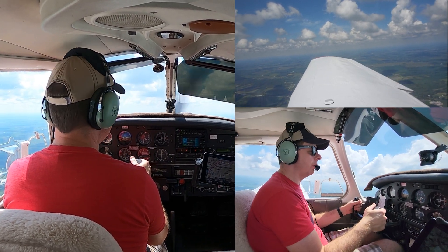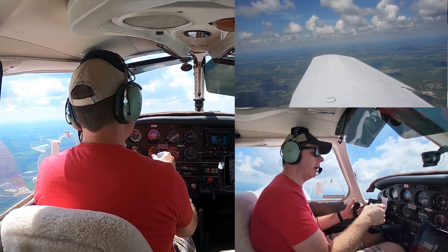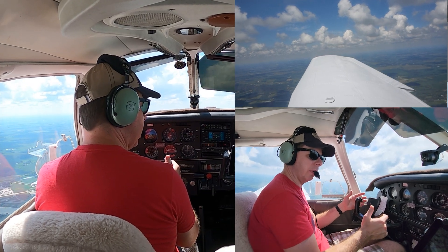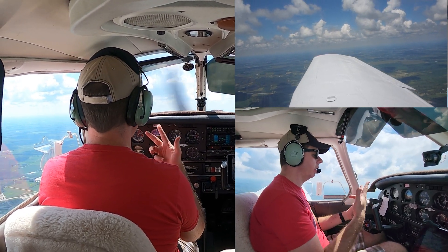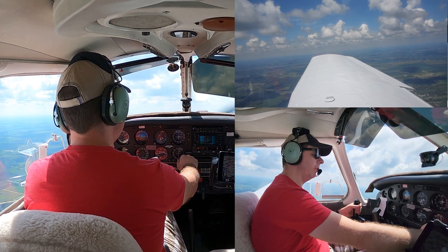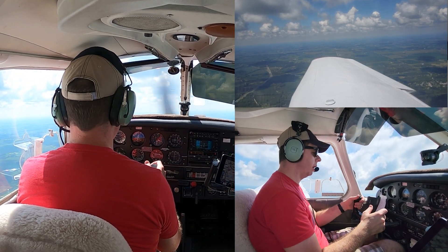That's all there is for slow flight. Now on a check ride, they might take you right into a power-off stall, or they might have you recover. For this demonstration, I'm going to show you how to recover from slow flight, because it's nearly the same as recovery from similar flight regimes such as slow flight, go-around. To do that, we're going to lower the nose while adding full power. Verify it's full throttle, hand comes over, make sure the carb heat is off — that's just a very good habit to get into.